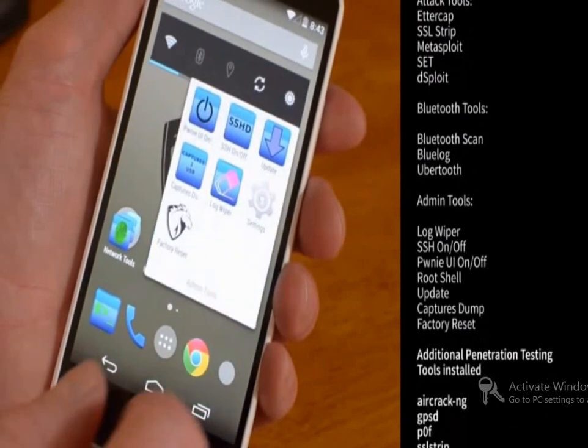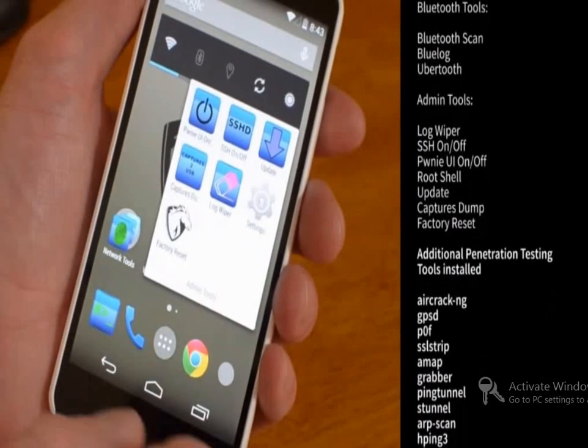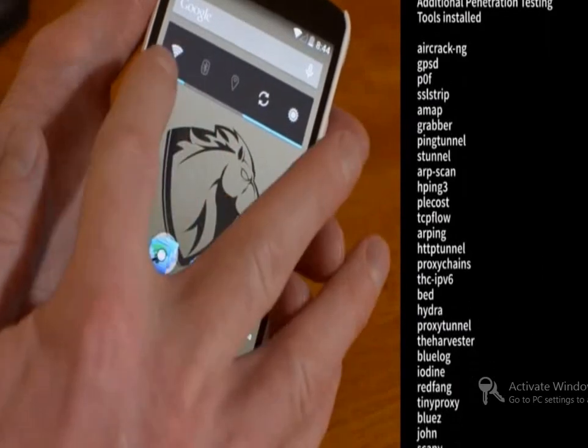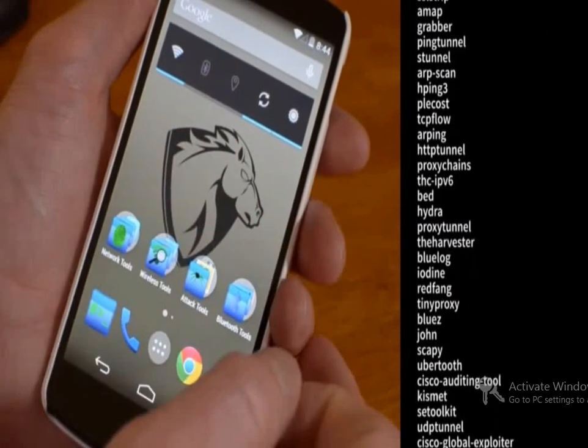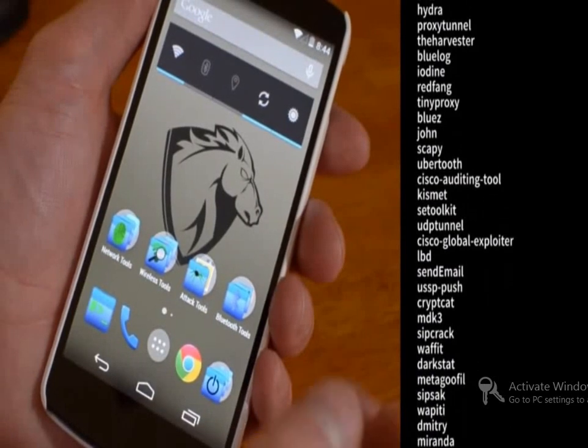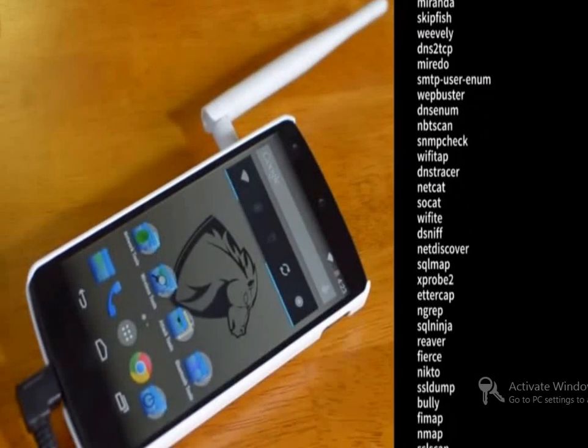Tools in the touch collection include the Network Mapping Tool Nmap, Strings Watch — a tool that watches for text within packets — the Wireshark and tcpDump Packet Analysis Tools, the Metasploit and Dsploit Penetration Testing Toolkits, and the Kismet and AiroDump wireless network monitoring tools.